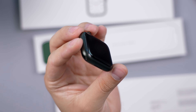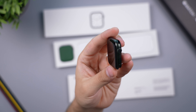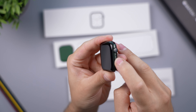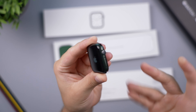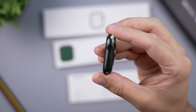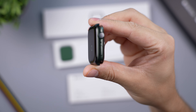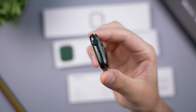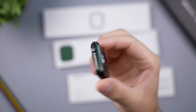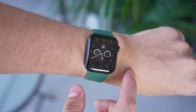First impressions — it actually looks like a black color from a distance, which I think is a good thing because it'll match with more bands. If it were a really bright green, it wouldn't match with a lot of bands. Some people might be disappointed expecting a slightly more green look — it's definitely a lot darker than what Apple is advertising.